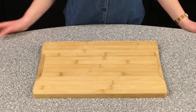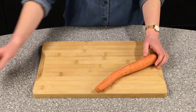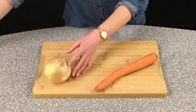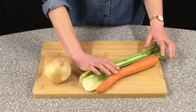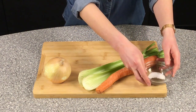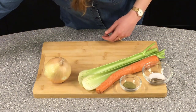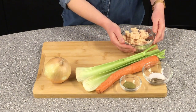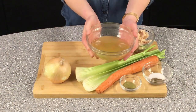For the filling, you will need one medium to large carrot, one yellow or white onion, two stalks of celery, some salt and pepper, some ground dried thyme, about two cans worth of pre-cooked chicken, and about one cup of chicken broth.